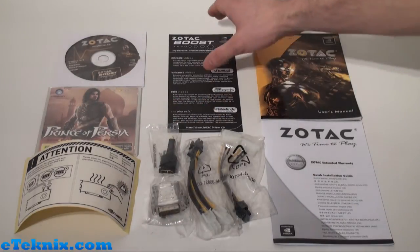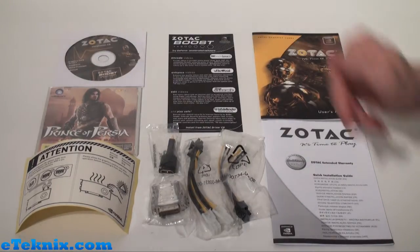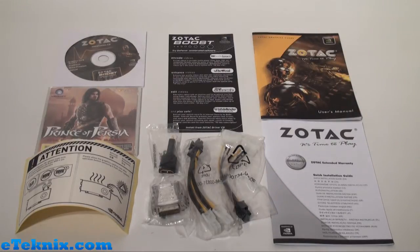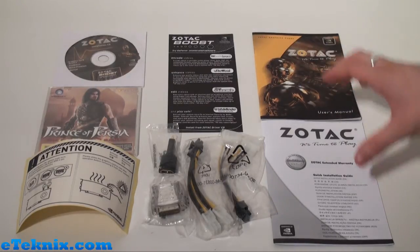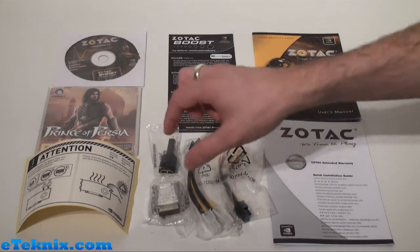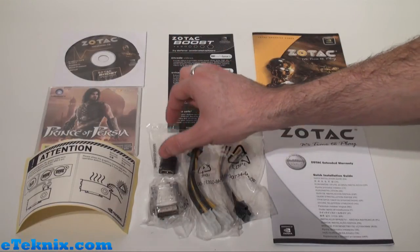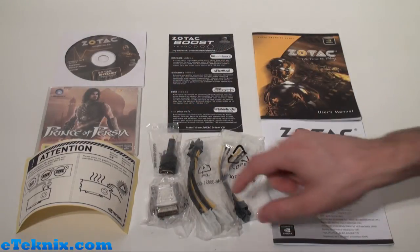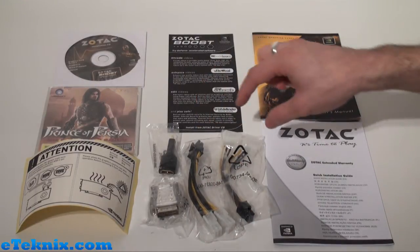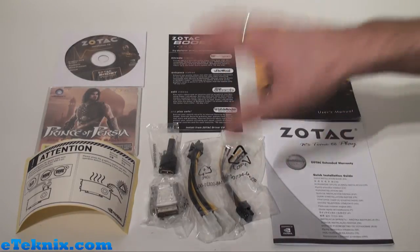You also get a leaflet about Zotac Boost and Try GeForce Accelerated Software, which talks about encoding videos, enhancing videos, editing videos, and play safe. You also get a user's manual, an extended warranty guide, and a few different accessories. This includes a VGA to DVI adapter, a mini HDMI to HDMI adapter, a twin 6-pin PCI Express to 8-pin PCI Express adapter, and a twin Molex to 6-pin PCI Express adapter as well.